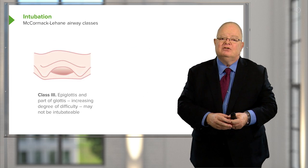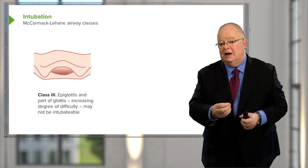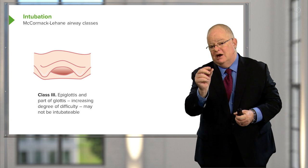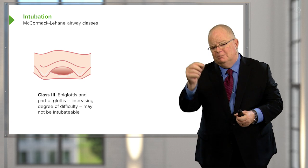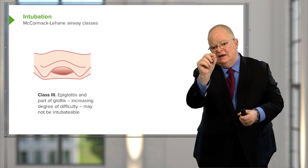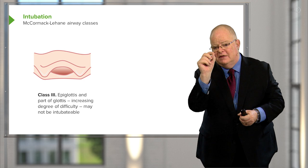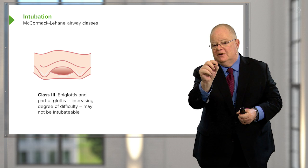It's when you get to Class 3 and 4 that things become more difficult. With a Class 3 airway, you may see a little bit of the airway. This is where a bougie is sometimes helpful, because you can slide the bougie underneath the epiglottis, get it through the cords, and then pass the tube down over the bougie. But this is a difficult situation.